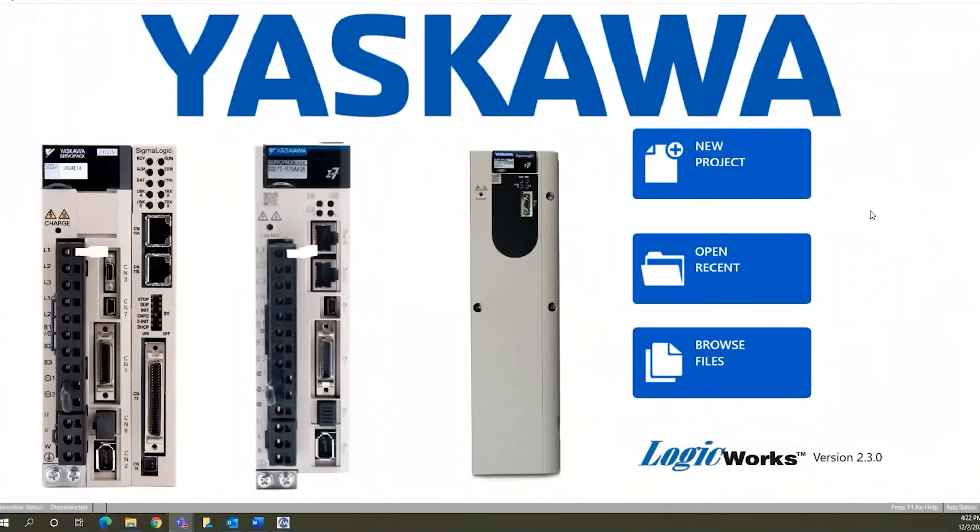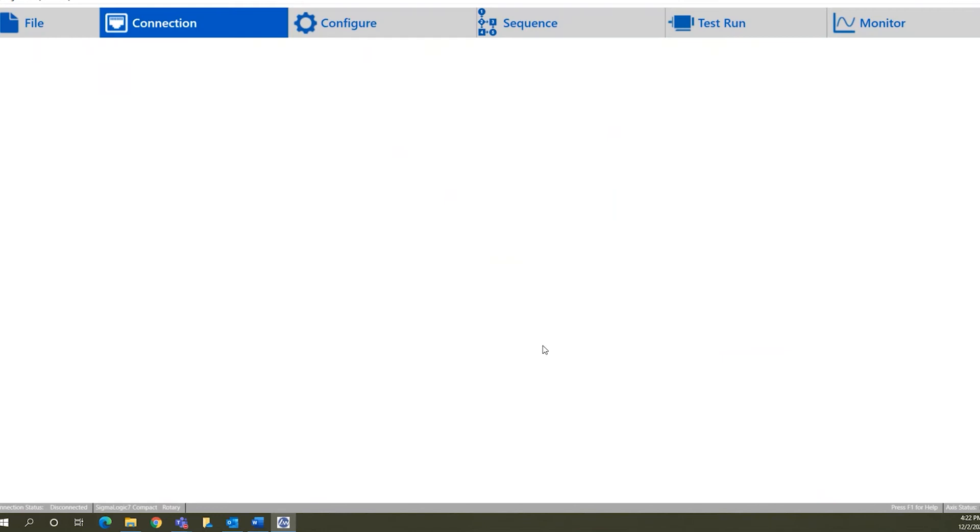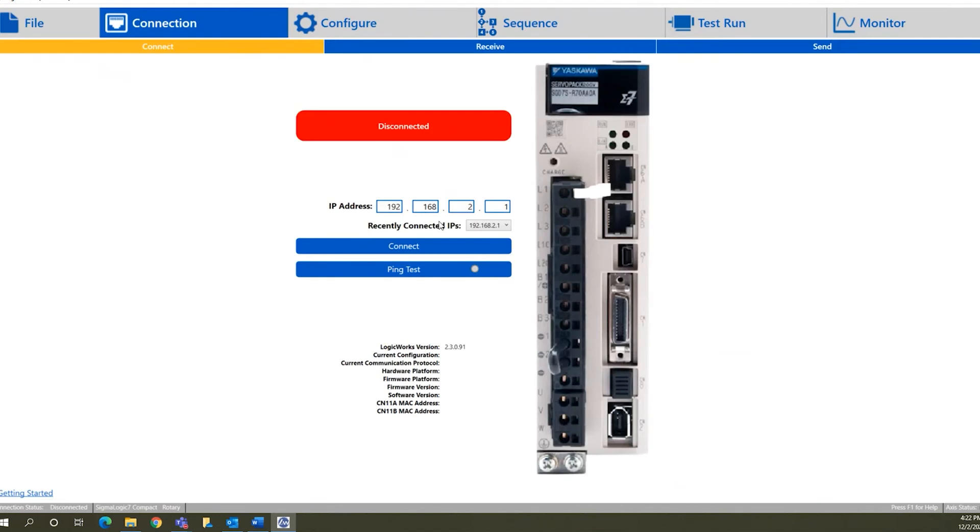Now we're going to go through the configuration of the servo drive with the Logic Works software. Start out with a new project — our controller is the Sigma Logic 7 Compact, we've got a rotary axis, and our voltage is a 200-volt unit. Once we choose the project and get it created, we enter the IP address used to connect to the drive over Ethernet. The default IP address for the Sigma Logic is 192.168.1.1. Once we get connected, we get the green connection box and some information about the drive itself.